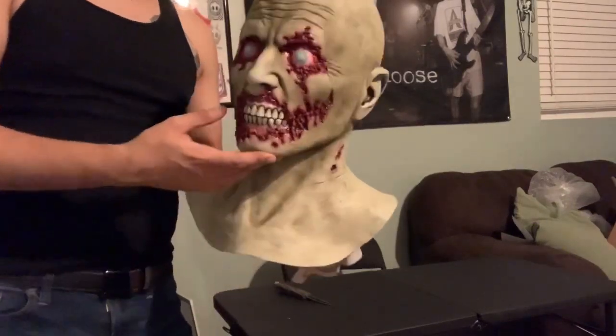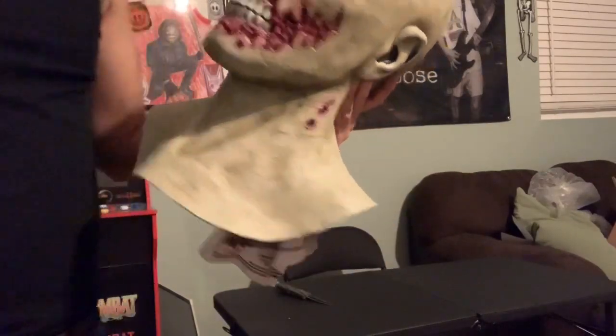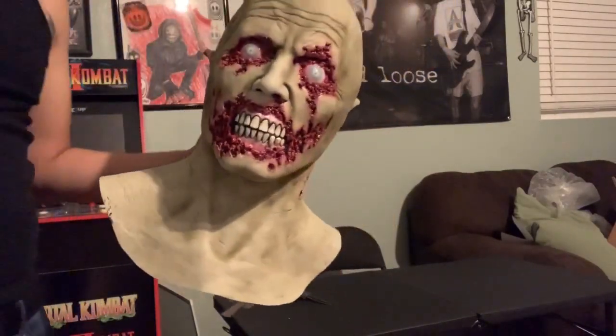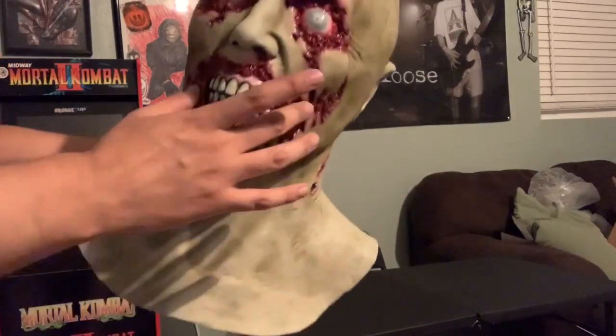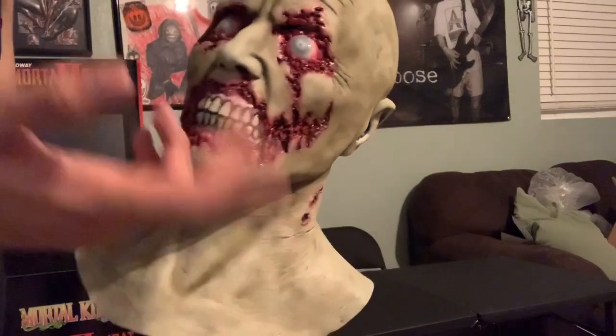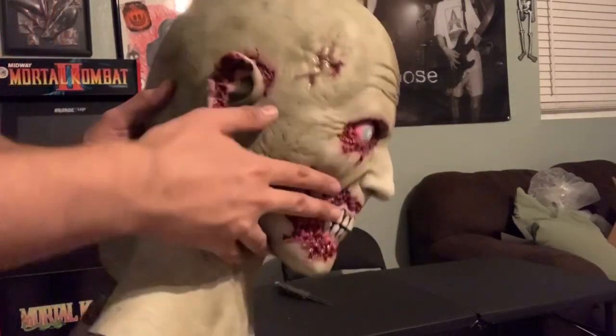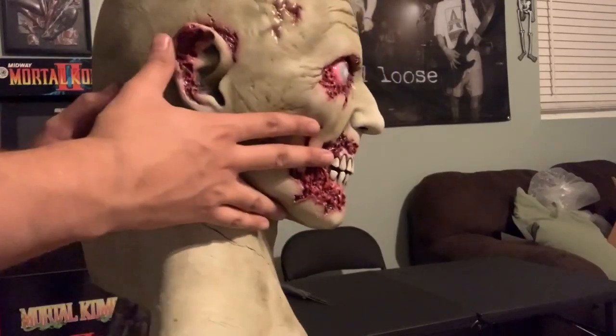But yeah, that's pretty much it, guys. Hope you guys enjoyed today's video. This mask just came out really, really nice. I just love all the flesh that's just coming out of his mouth. There's no flesh left. Same with his eyes — it's just all gone. This mask is really just superb. And I just love the rotting ear.